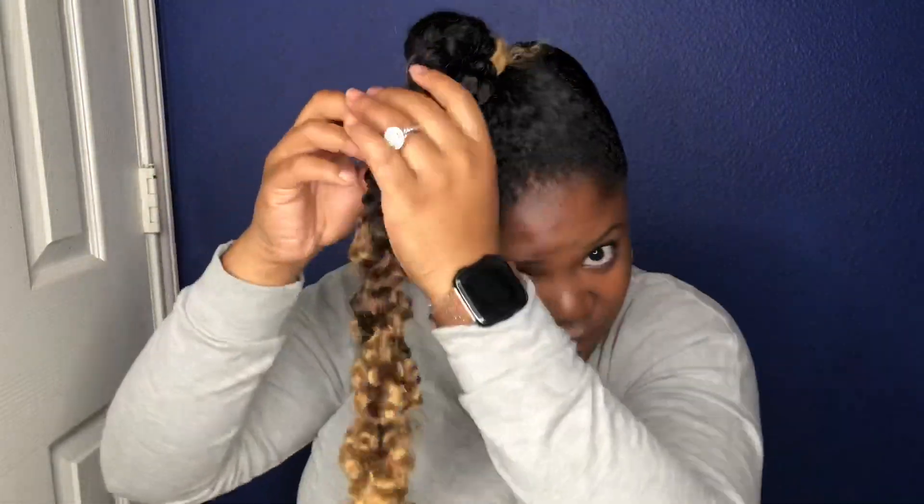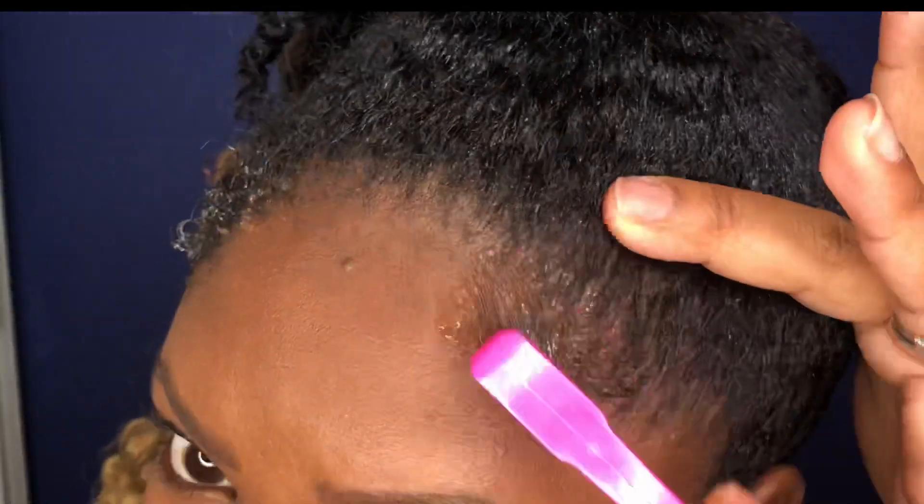If you want, you could secure the end with a rubber band - I didn't, I just tied a little knot. The hair was so tangly so it really didn't matter. Then I just wrapped that little piece around to hide the rubber band. I also went back after filming and put a rubber band to fix that little braid that was hanging out. Then I just laid my edges and that is it!